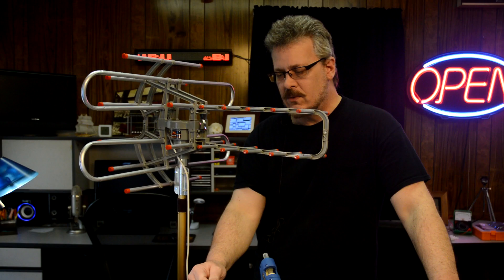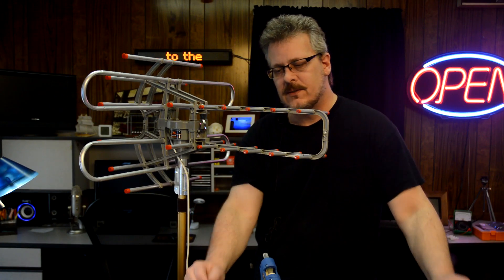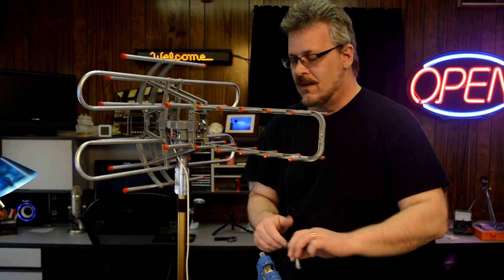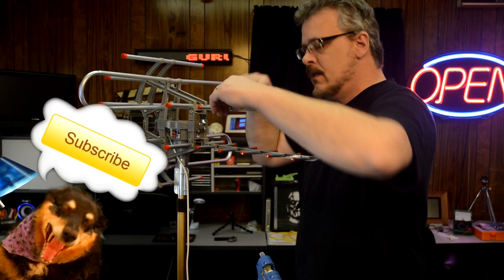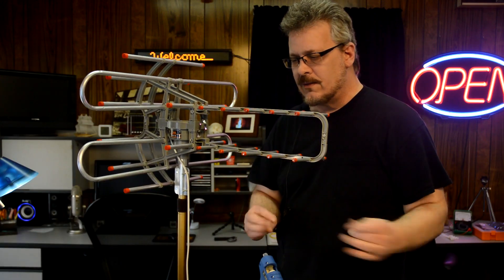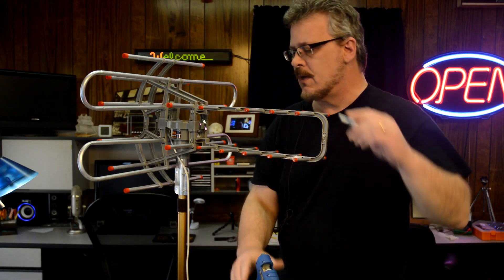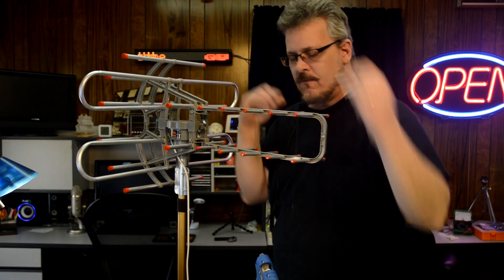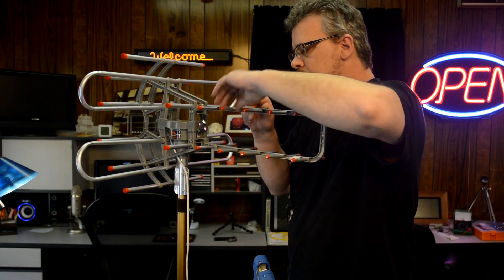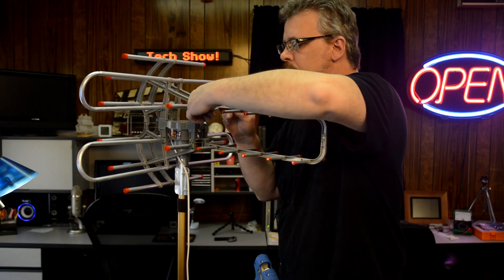I plan on mounting this outside to one of the masts of the old DirecPC dish that we've got out there. This thing isn't holding together very well — these elements fall off quite easily. So I'm taking some hot glue and going along here, hot-gluing everything. It might make it last a while. If this $20 one is working as good as it is, just imagine what a more expensive one will do. I plan on mounting this to an old satellite dish that I have out there. The wind's been pretty strong here, so I'm going to finish this and then get it up on the roof.